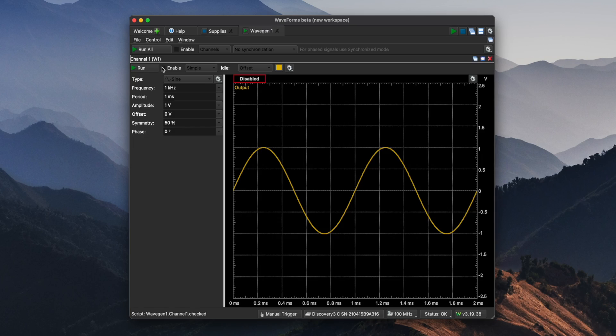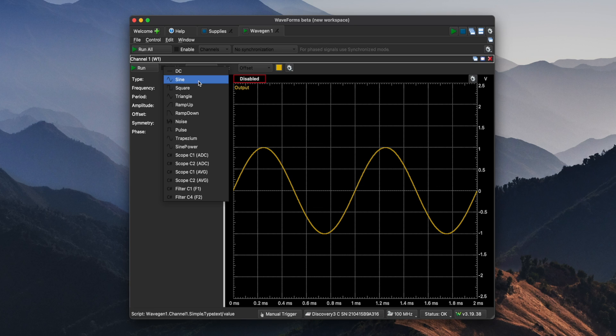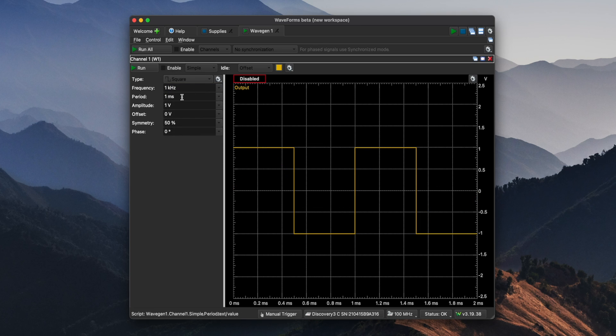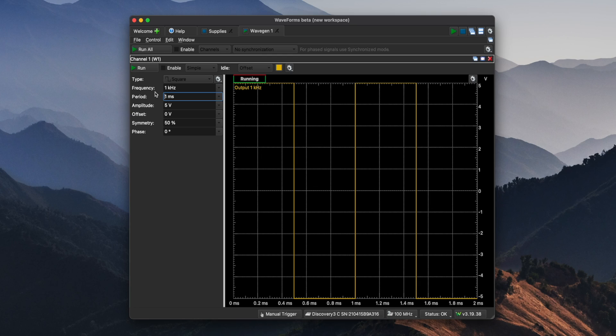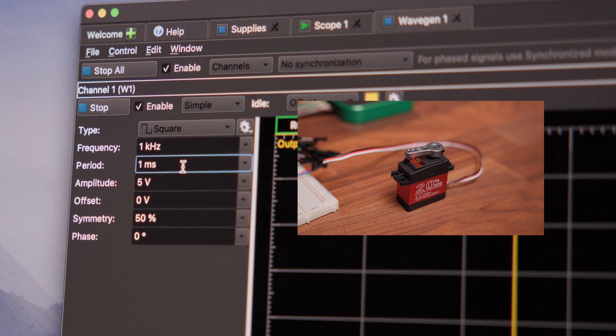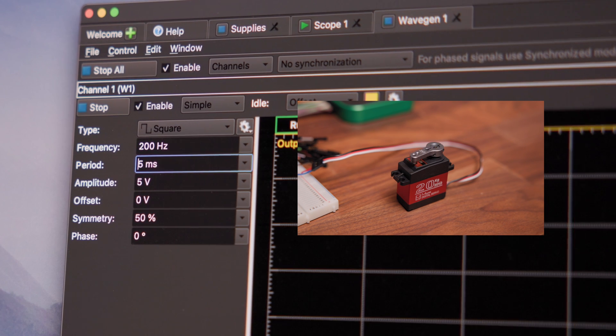Going back to the welcome tab, I can add the wavegen option. Once I've added the wavegen, I'm going to change the type to square and make sure that the amplitude is five volts. To actually change the angle of the servo, you play with the period variable, which is the pulse width. In general, zero degrees is about a one millisecond pulse width and 90 degrees is about one and a half milliseconds pulse width — though it'll really depend on your specific servo and could vary a little bit. Once I have the variables set, I can enable the waveform and based on the period, you'll see the servo move. It's really cool being able to just type numbers into the software and see how that has an actual effect on the position of the servo.